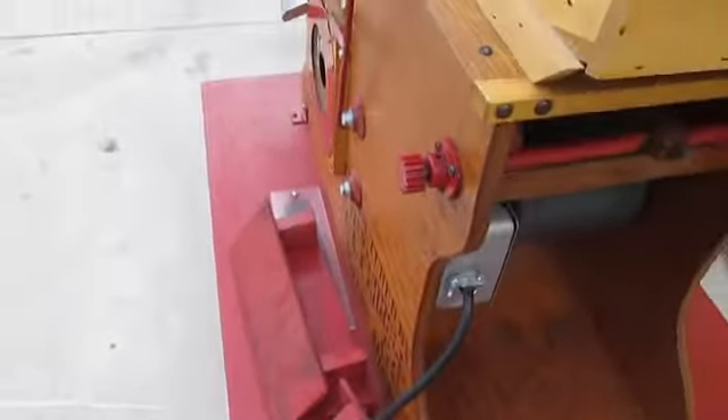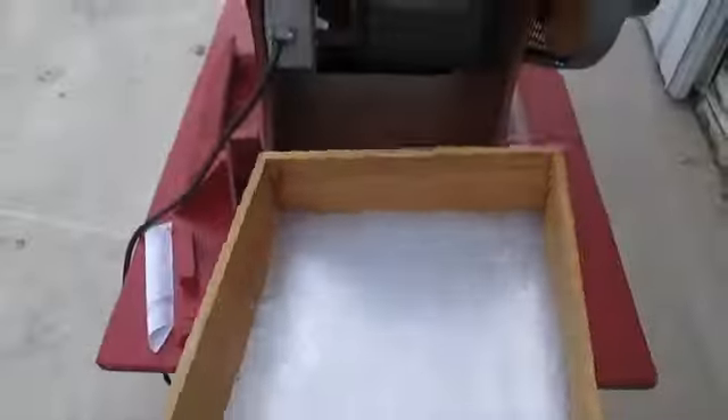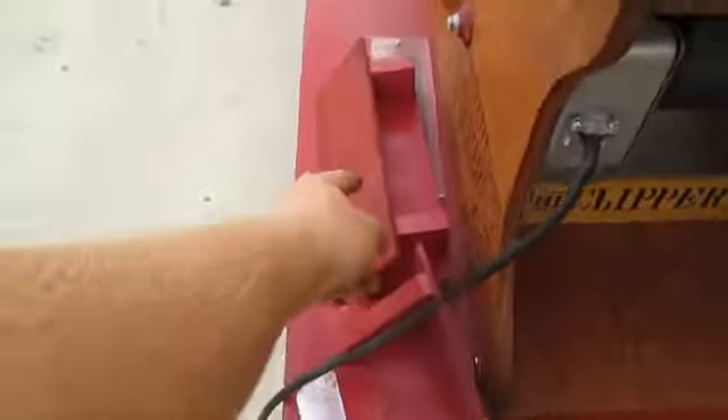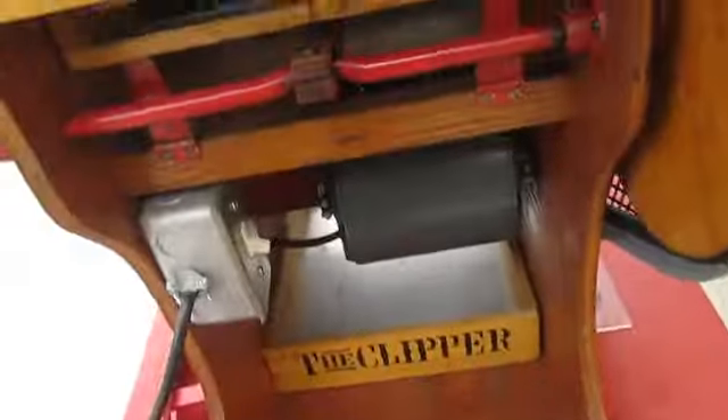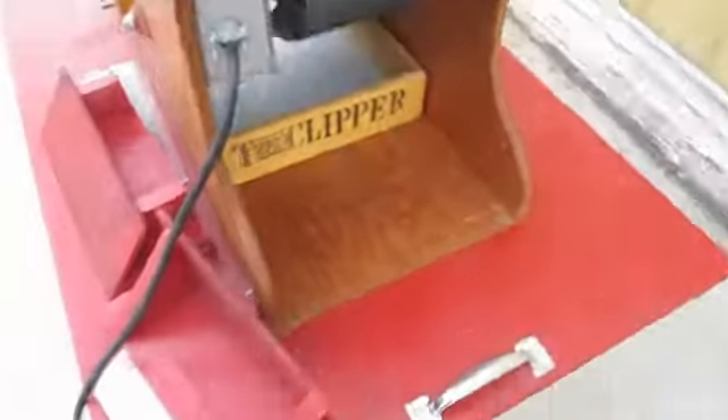If you want to just use this unit to clean small samples of seed, the tray will be slid up under there with those two pieces removed. Your seed would then just be collected in this pan and not the Brute Tub. Again, the Brute Tub is not included.